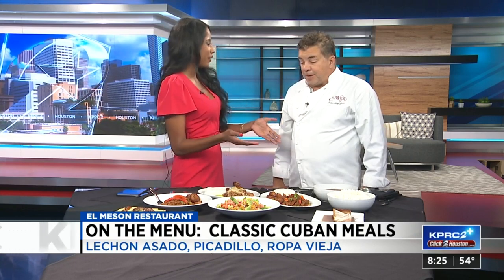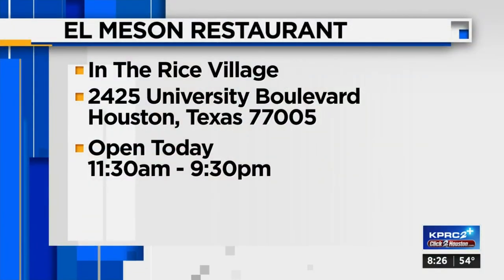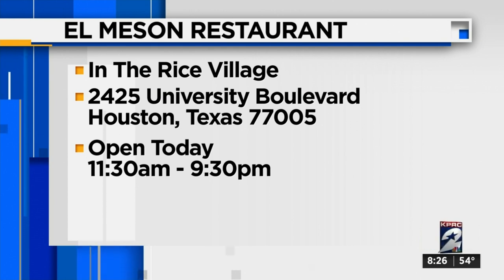Tell us how people can come check you out. We're at 2425 University Boulevard, elmason.com. We are located in Rice Village and we've been there for 42 years this coming May — it's a celebration, an anniversary. It's a great date place, a great family place — you really feel at home. They're open from 11:30 to 9:30. Thank you so much, Chef Pedro. You're awesome and this smells delicious.